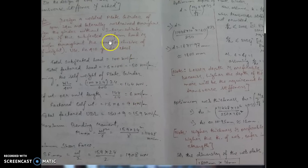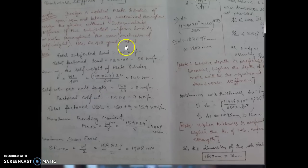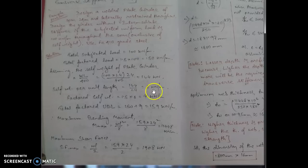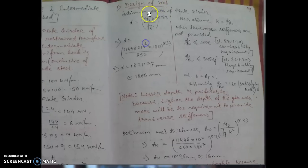Now moving to the design steps with a worked problem. A UDL of 100 kN/m is applied. With basic load calculations, the maximum bending moment is found using the simply supported beam formula wL²/8 (at mid-span), and the maximum shear force is wL/2 (at the support).